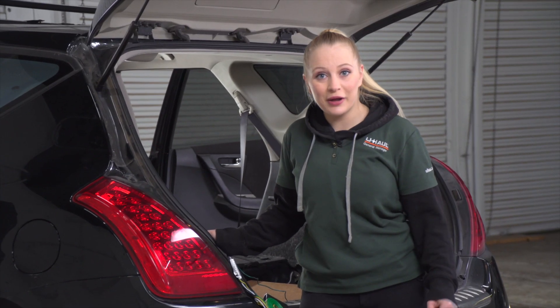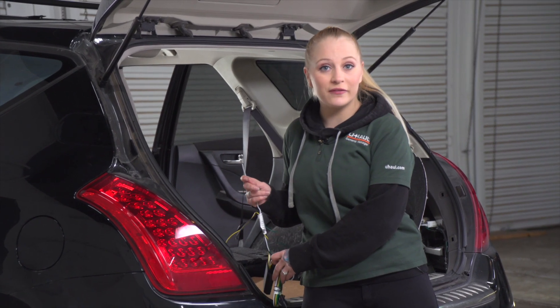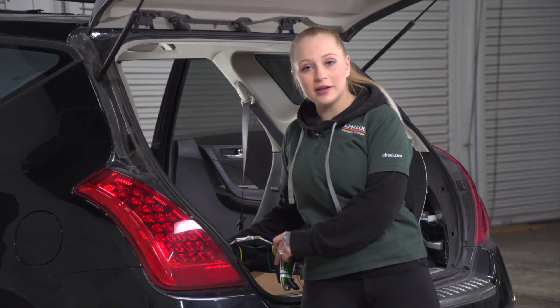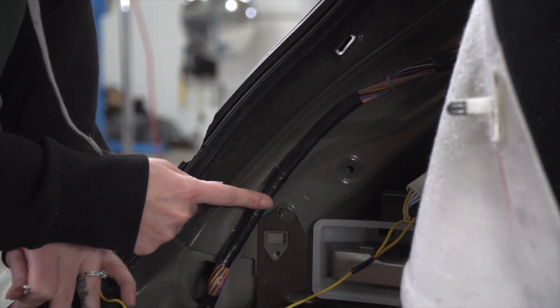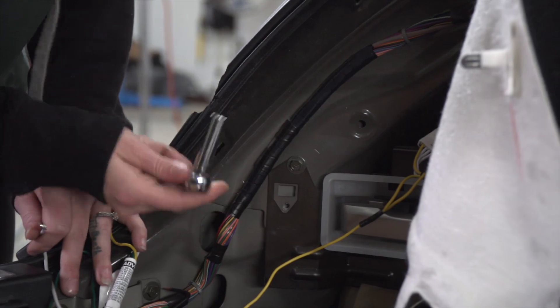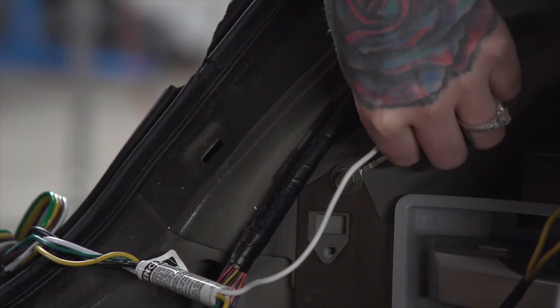We're back on the driver's side and we need to ground our white wire. To do so, you can use the provided tap screw or an existing bolt on the underside. We're going to use this existing bolt already on the vehicle. To remove it, we're going to use a 10 millimeter socket. Now we'll attach our ground to the bolt.